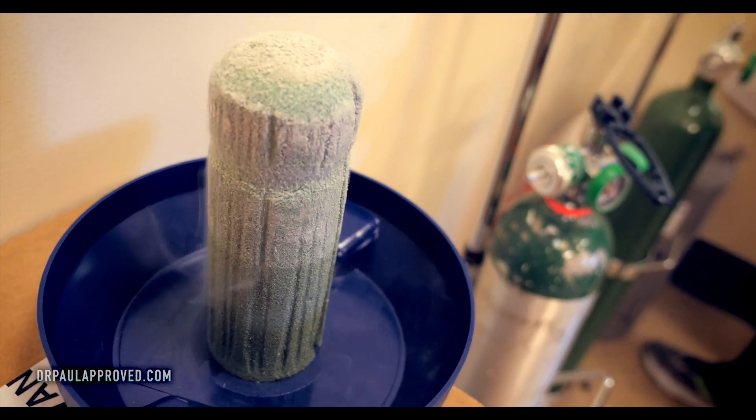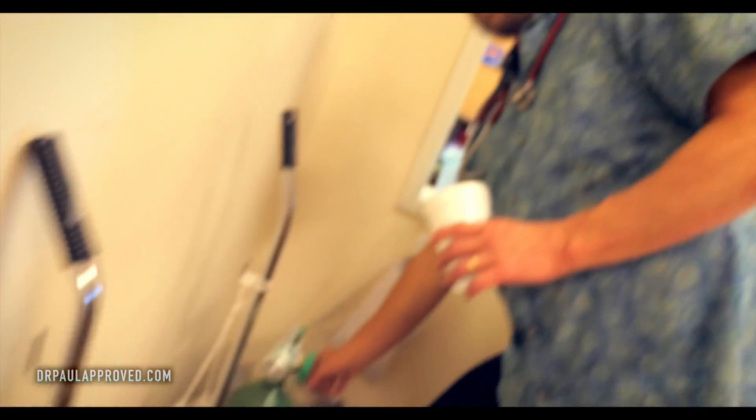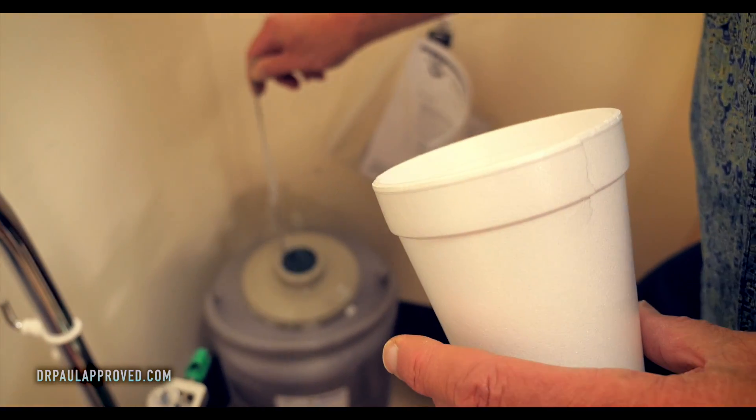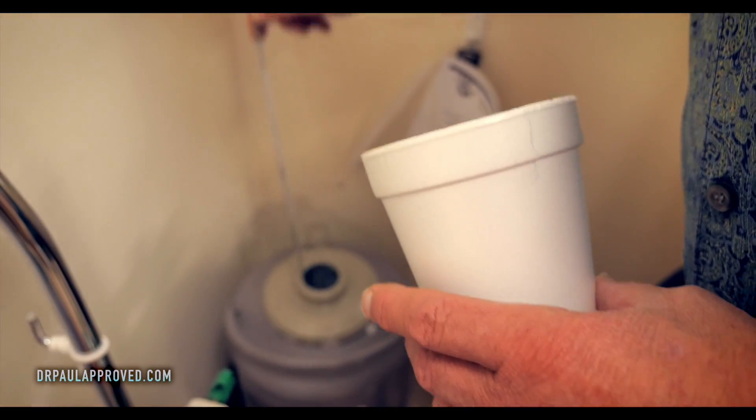The only good use for styrofoam is to put liquid nitrogen in — otherwise this stuff fills up landfills and never breaks down. It'll be there for tens of thousands of years, so they say. And we have a little ladle. I used to be coordinated enough to get that.